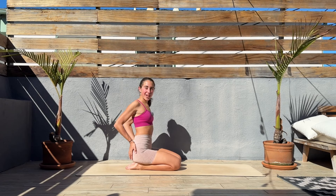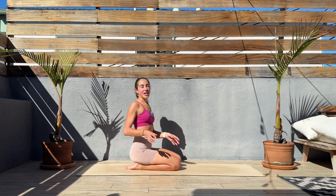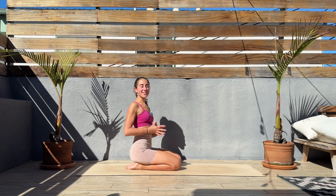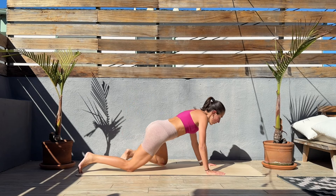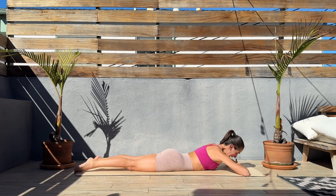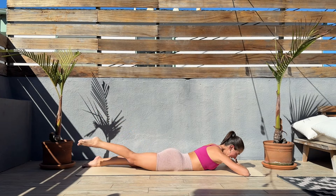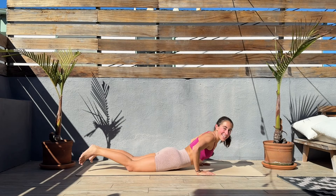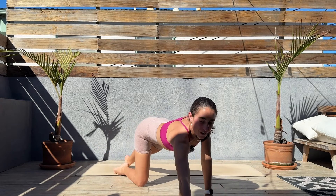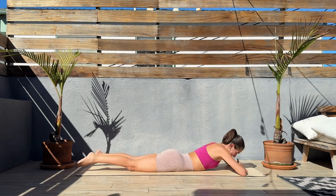Hey guys, thank you so much for joining me today in this quick booty workout. We don't need any equipment, just grab an exercise mat. We'll be doing each exercise for 45 seconds with a break in between of 15 seconds. For the first exercise, we'll come down on our bellies, legs extended, and we'll start with the right leg. Leg engaged, we'll kick up, tiny pause, and lower. Let's get the timer started — 45 seconds on, 15 seconds off.